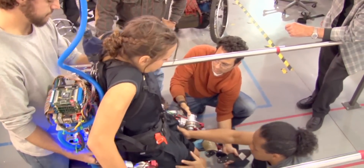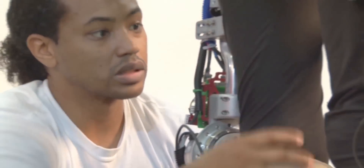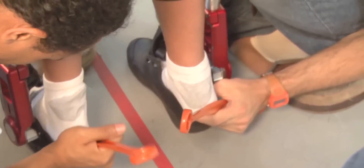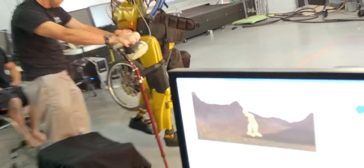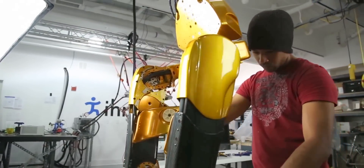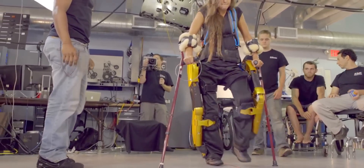After doing our research with that robot, we realized we needed to make some advances so that we could do more significant research. In our collaboration with NASA Johnson Space Center, we designed a robot called the X1 exoskeleton, which also has motors at the hips and the knees.